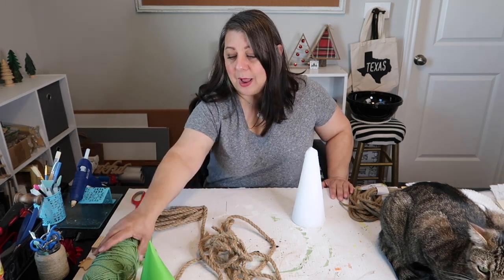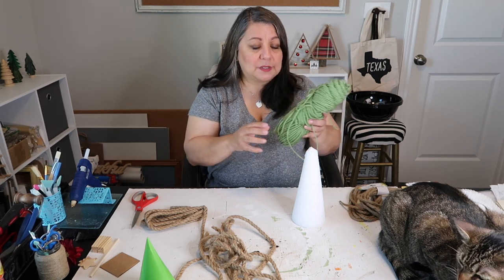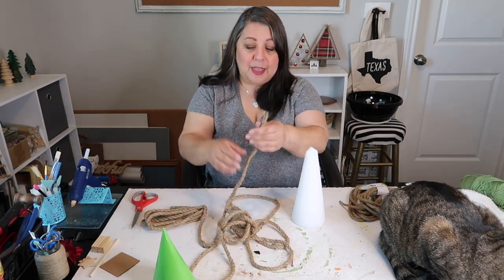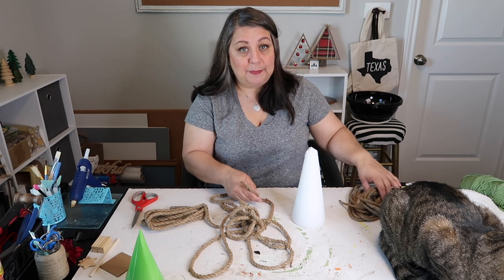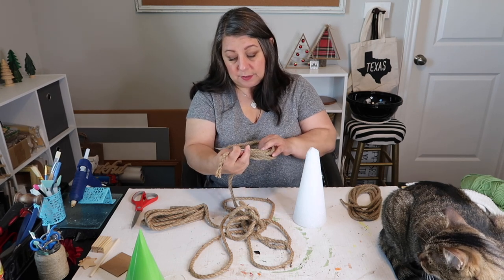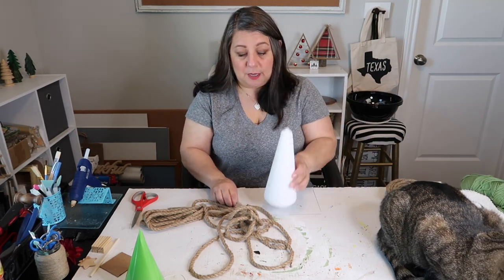I was going to wrap it with this green yarn and thought, oh, that's going to look so cute. But it was going to take me forever because this is really thin yarn, so we're not going to use that. Instead, we're going to use some of this Dollar Tree nautical rope. Funny thing — the nautical rope is not all the same. I bought some more and this nautical rope is thinner than this one. They were both called decorative nautical rope, but this is a thinner one. I'm going to use the thinner one on the smaller cone and this thicker one on the foam cone.